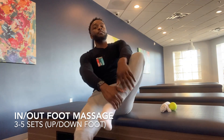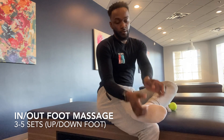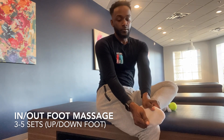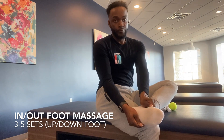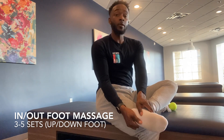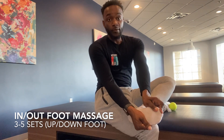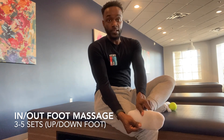Whatever you do to one side, you want to make sure you do to the other foot as well. Cross the other leg over — again, two thumbs together, then push outwardly into the foot and massage all the way down to the bottom of the foot. You can do that about three to five times and it should alleviate some of that pressure or tightness in the foot.